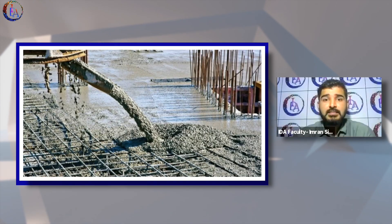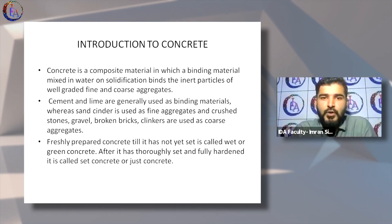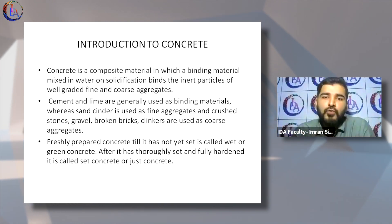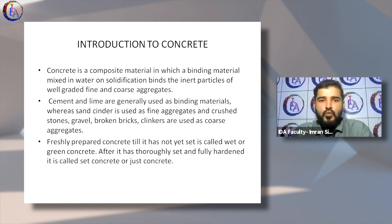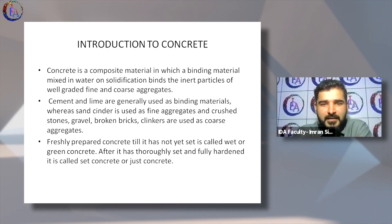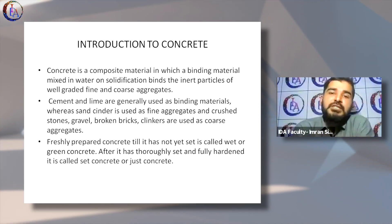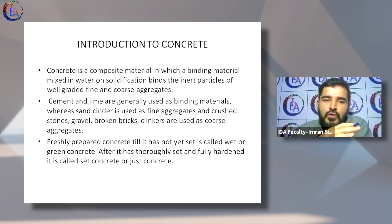I wanted to start with concrete, because unless and until you know what concrete is and how it's done, that is the base for the overlay of waterproofing or tile and stone fixing. So we need to understand a bit of concrete. Basically, concrete is the base which is created first — we cast the plinth level, the base of the structure, with cement, sand, and aggregates.